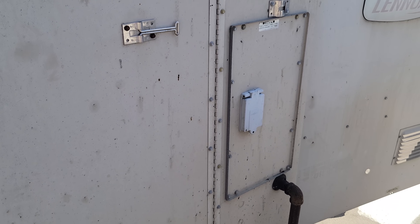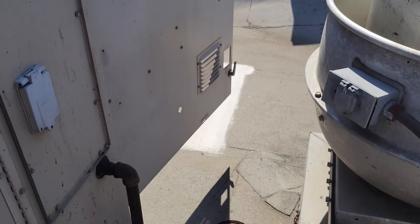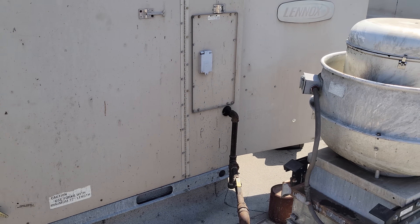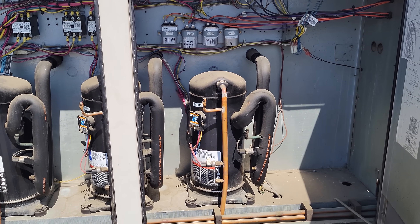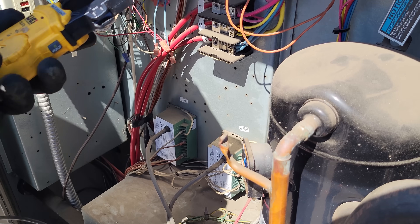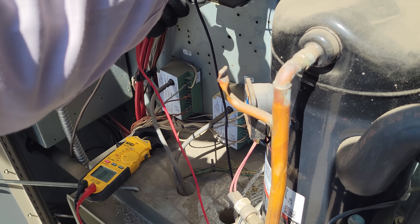We need to start downstairs, but what we're going to do is go ahead and turn the disconnect off, because in case we find a tripped breaker or something, we don't want to reset it. Before we go downstairs, we're going to open this unit up and inspect it — look for direct shorts to ground, make sure all the motors spin, just before we try to reset something. We're going to check everything to ground and just tone it out, looking for anything obvious.